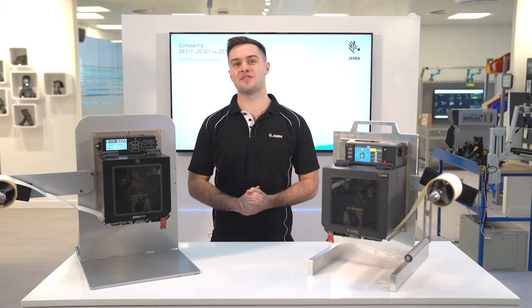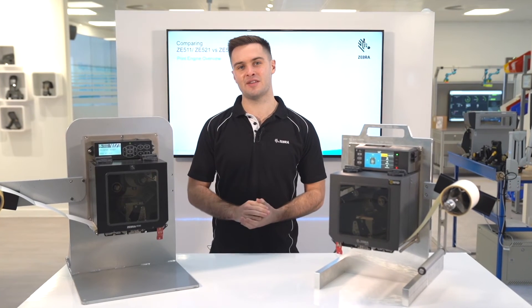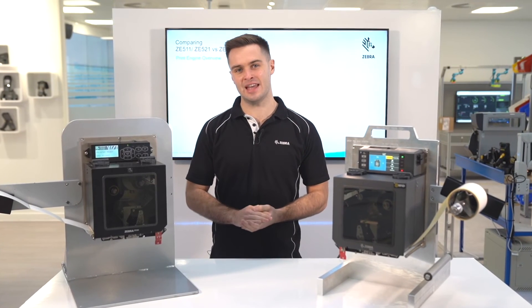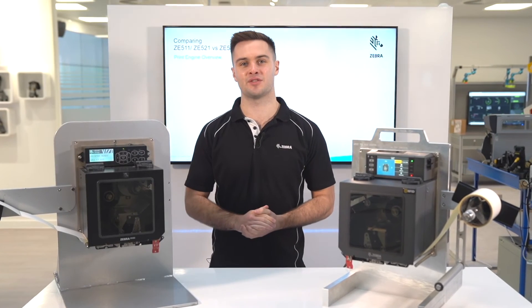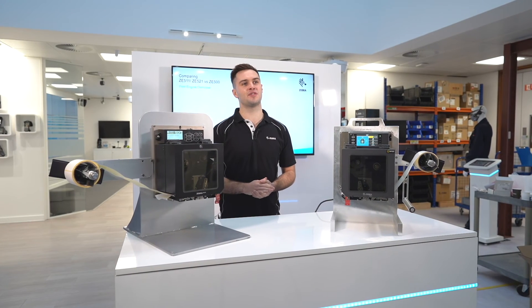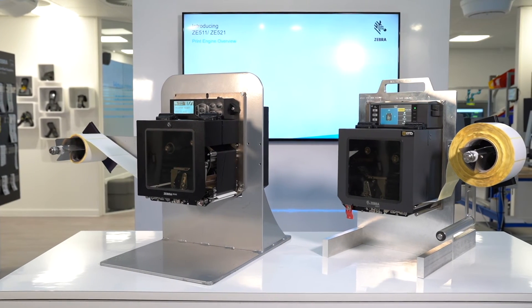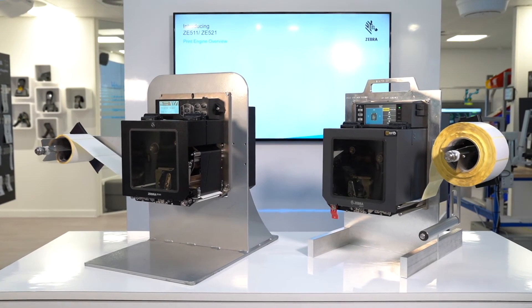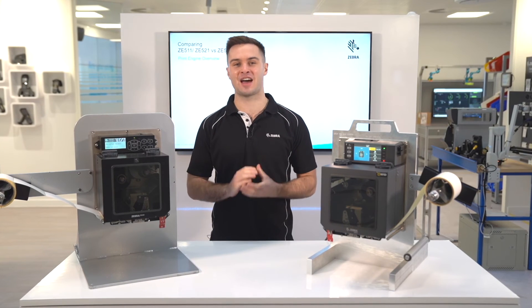802.11ac wireless offers better speed and security, and is available on the ZE511, which is several generations ahead of the B/G wireless options offered on the ZE500. The ZE511 also comes with 256 MB RAM and 512 MB flash, which is double the memory offered on the ZE500. This will ensure your print engine is ready for those memory-intensive applications.